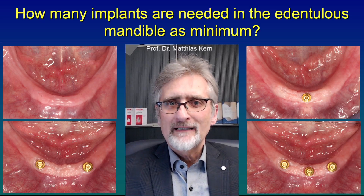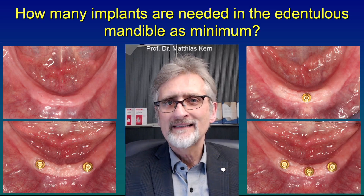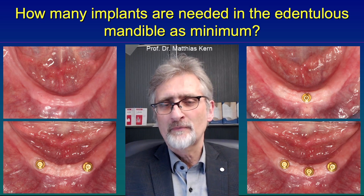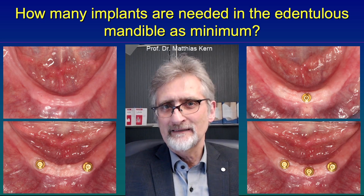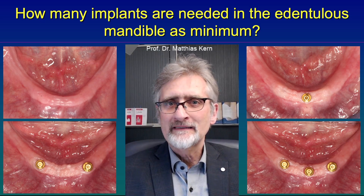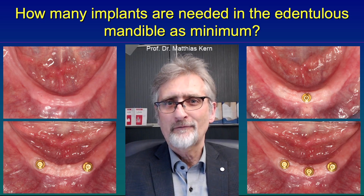I would recommend to all dentists worldwide to inform their patients about the possibility of adding at least one single implant in the mandible to achieve a better chewing ability and a better quality of life. Stay safe, stay healthy.